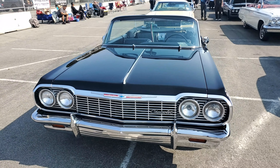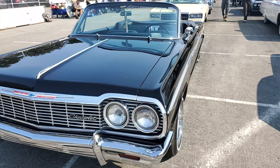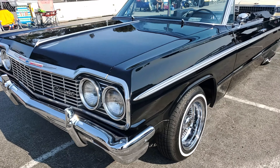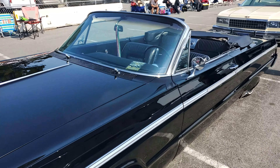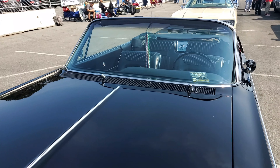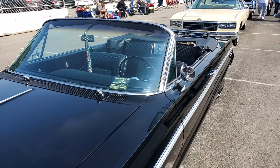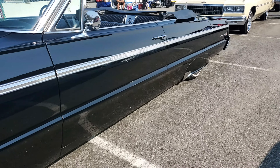So why this car? I was looking for a convertible at the time, and this was before all the computer stuff. The guy was cruising, had a for-sale sign. I followed him, got the number, and picked it up. When I got this it was $3,500 bucks. But it didn't look nowhere near this — it still needed some love.